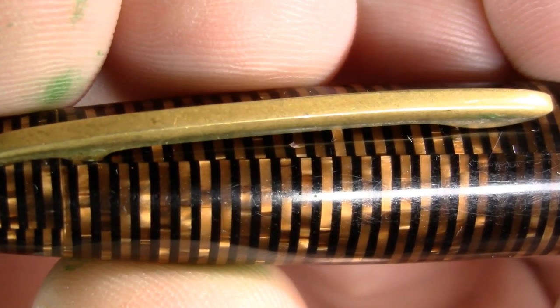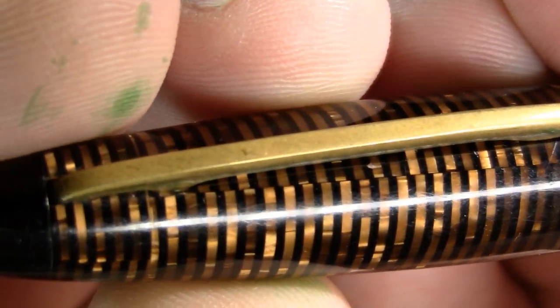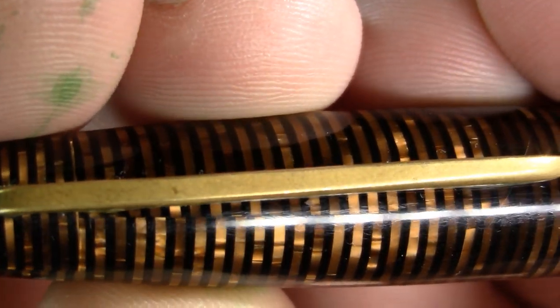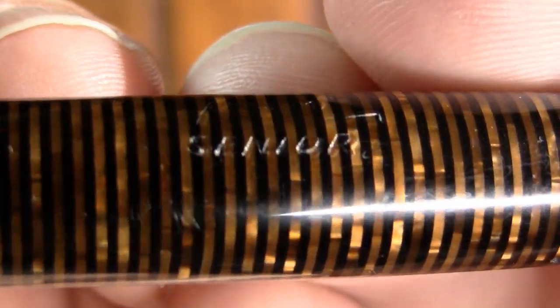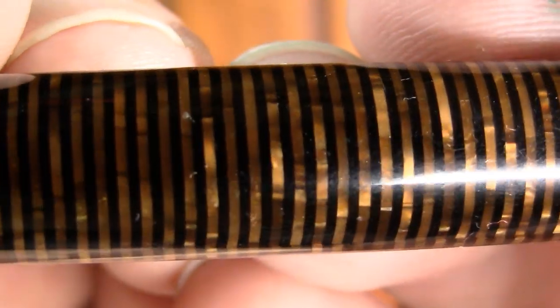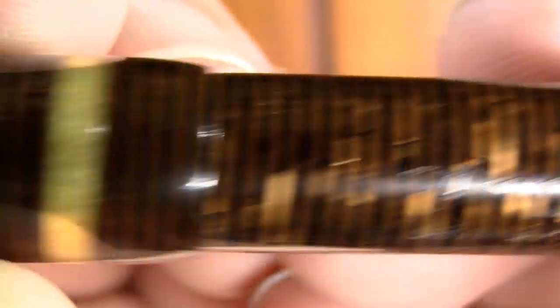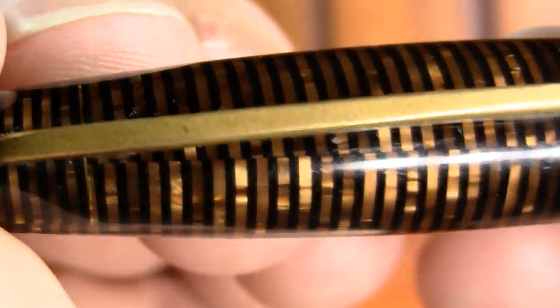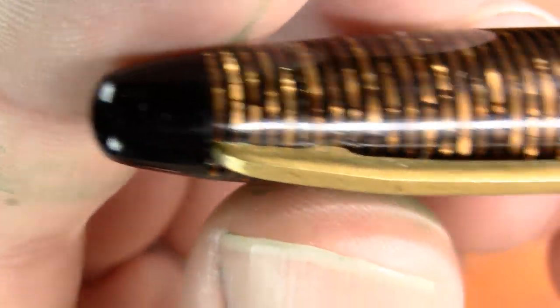Kind of like on a Platinum 3776 celluloid version, it looks like it's folded there. I don't see the same thing on the barrel. Don't know what that means, just a point of interest. And then the cap finials — nothing special.